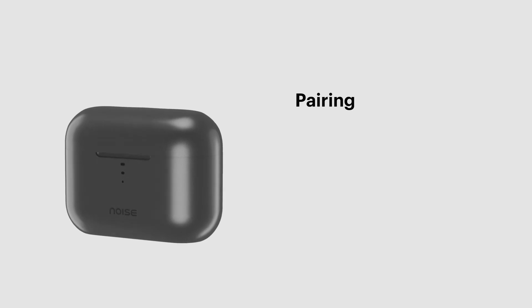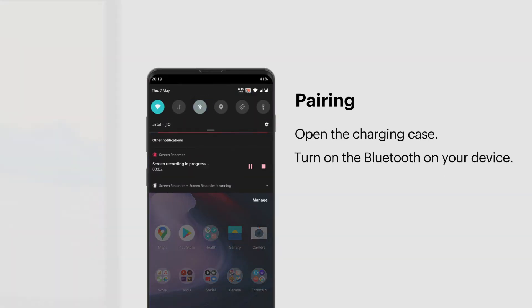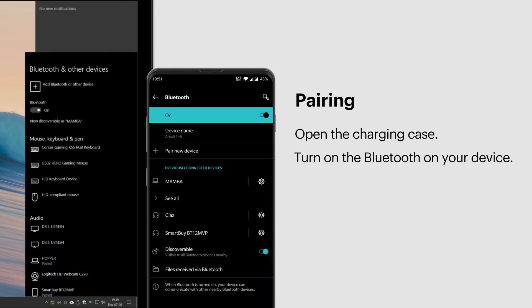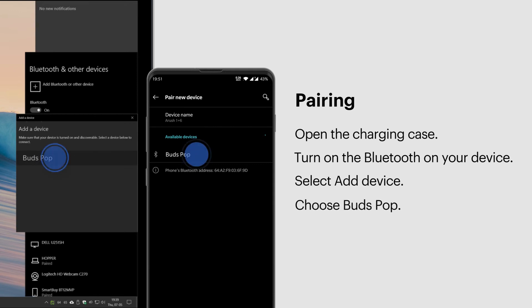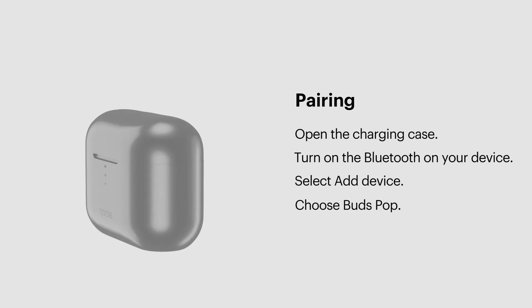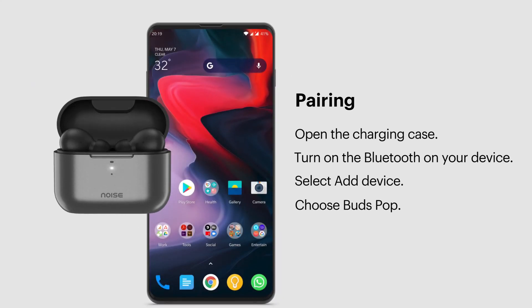Pairing: open the charging case, turn on the Bluetooth of your device and open the Bluetooth menu. Now select Add Device, and from the list of devices, select BudsPop. Your BudsPop earbuds are now paired and ready to use. BudsPop will automatically connect to the last paired device as soon as you open the case.